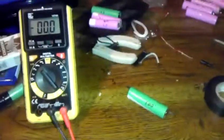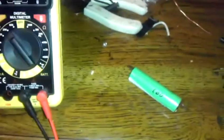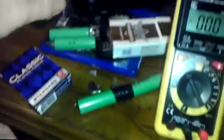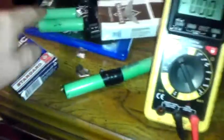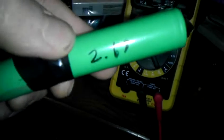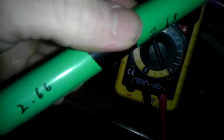I have a bunch of cells that are way under voltage. One was 0.6 volts and kept going down while I was testing it, so it might have a short inside. Another was 0.2 and also kept going down. Two others were at 2.66 and 2.68 volts.